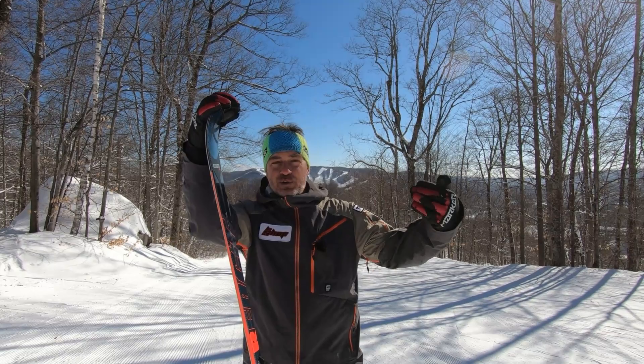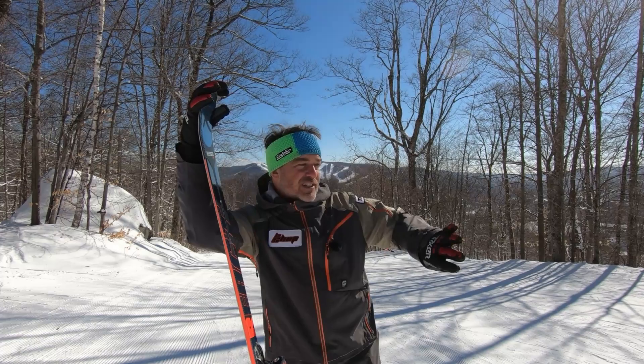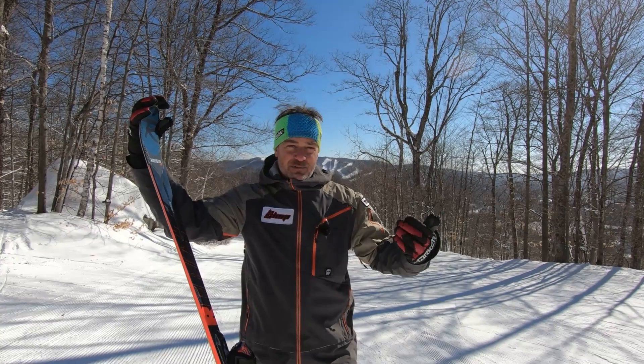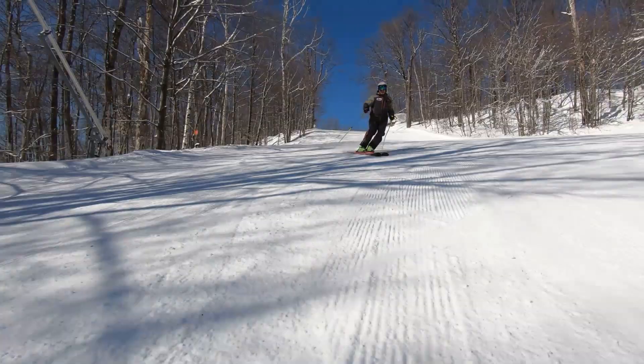So if you're having issues carving and enjoying modern skis, and you want to be a better carver — you want to carve, have feel, dance on the snow, go side to side effortlessly — here we go. Even for a guy my weight at 180 pounds, my boots may be a little too stiff for this ski; I would tone down my boots if I were skiing this ski every day.